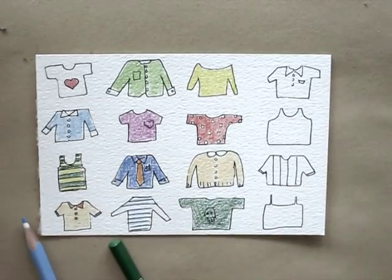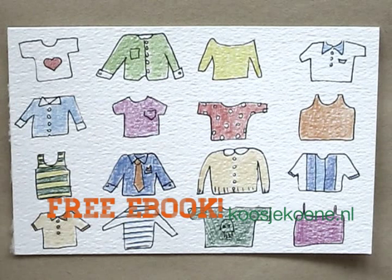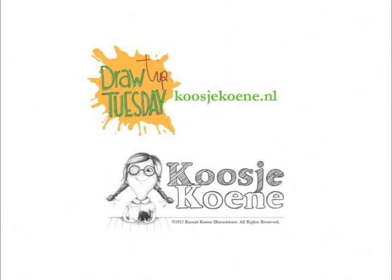While coloring in, let me ask you a question. Did you already get your copy of my free ebook? It's called 10 Habits for Inspiration and you can simply grab it from my website koosjekoene.nl. Thank you for watching this video. If you want to learn more, head over to my website koosjekoene.nl.